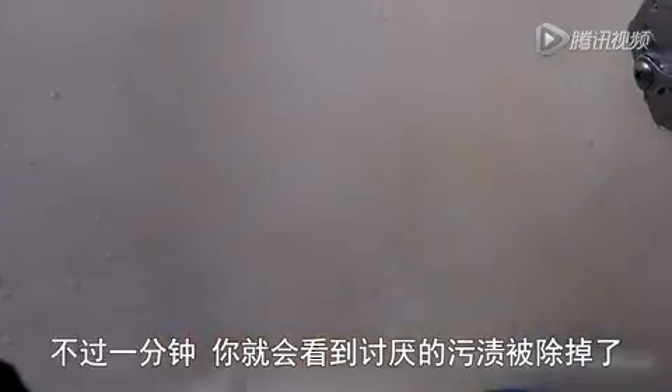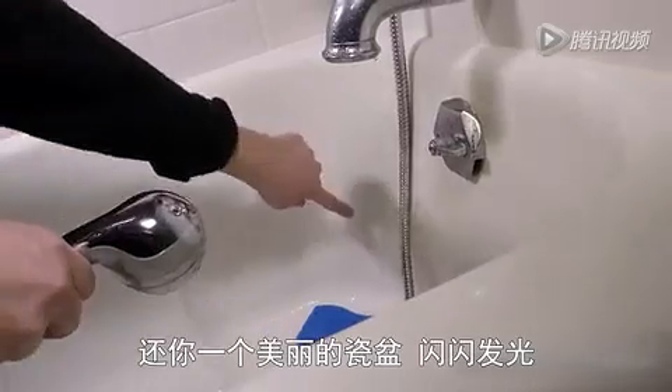After just a minute or so, you'll see those pesky stains lifting off and leaving you with a beautiful porcelain finish.